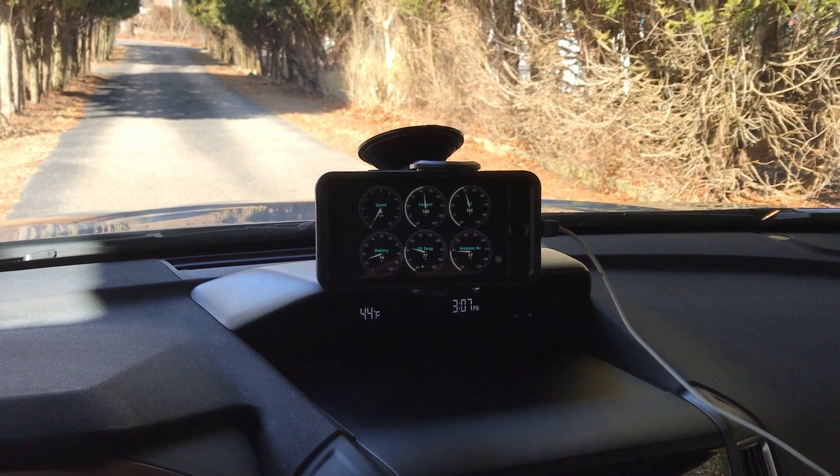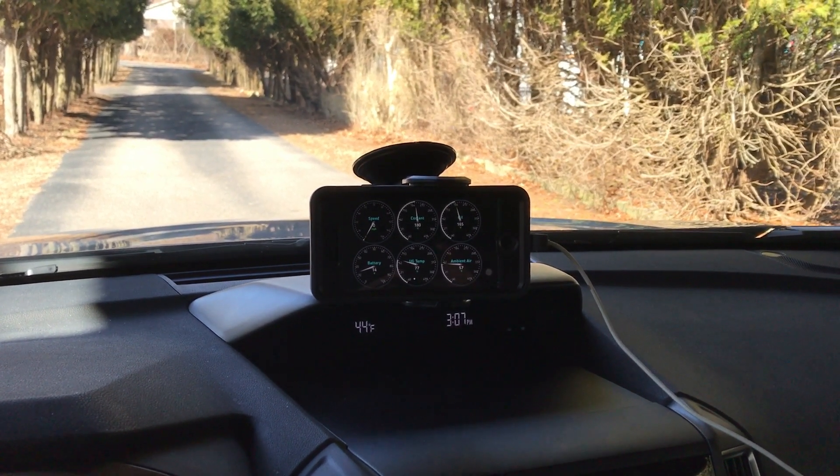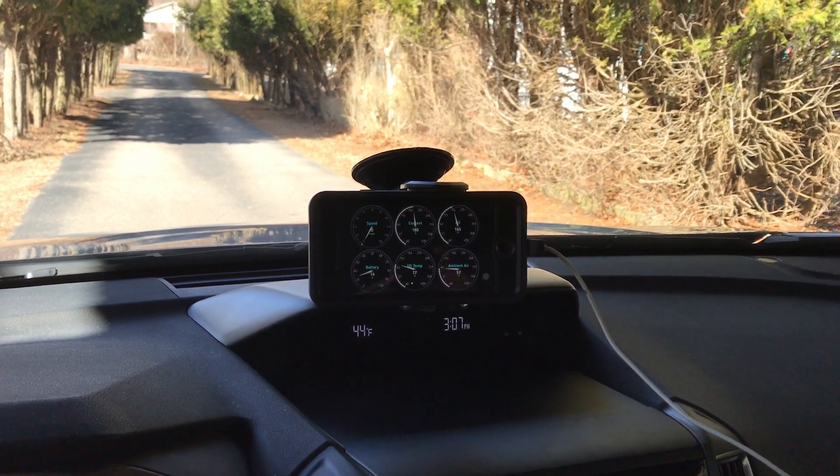Anyway, that's it — the Ultra Gauge Blue. It really is a pretty sweet little device. It seems bulletproof and it works as advertised.